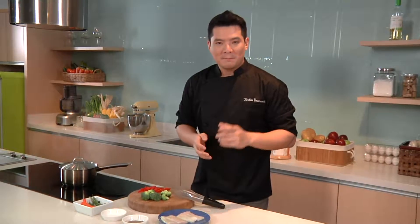Steaming may be boring for some, but it is very ideal for food that requires gentle cooking. Let me show you some tips on how to spice up your steaming process. This is Chef Tristan, and let me show you how to blow off your steam.